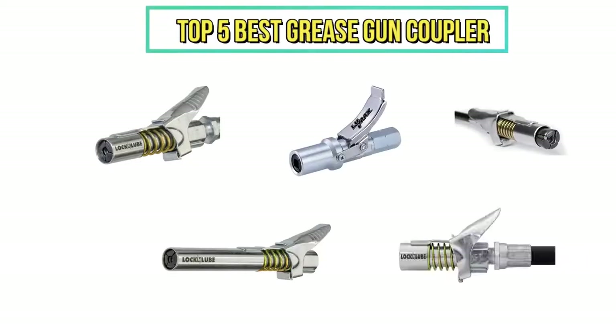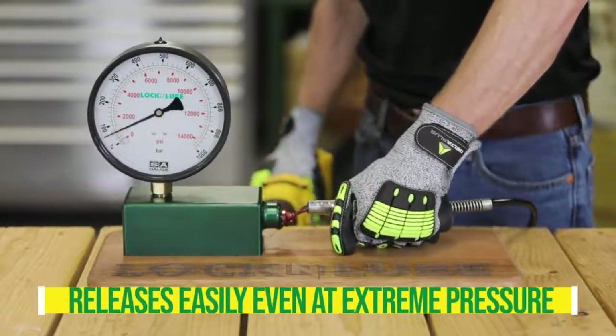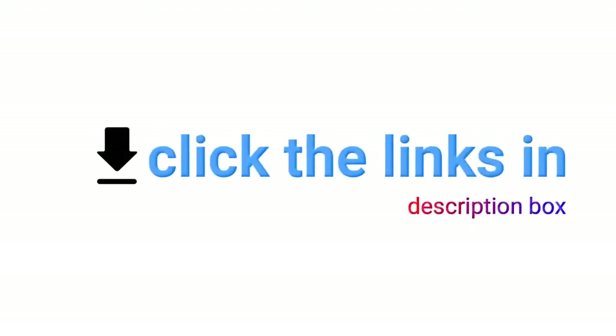Hi everyone, in today's video we are reviewing top 5 grease gun couplers. However, this video is based on our own personal experience and hours of research. If you are interested in any of these items, check the description box for product links.